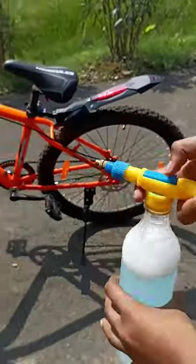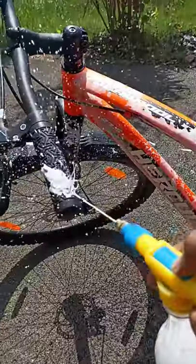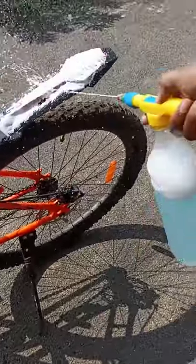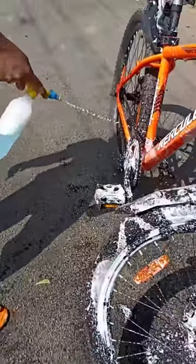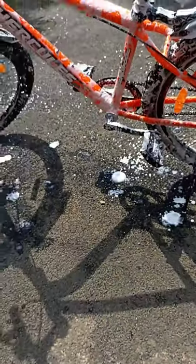We are going to spray it as foam. It is very simple — you can spray it in the water and clean the cycle. You can clean it in the water.